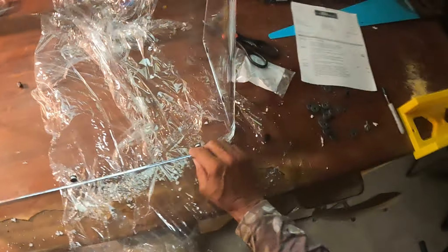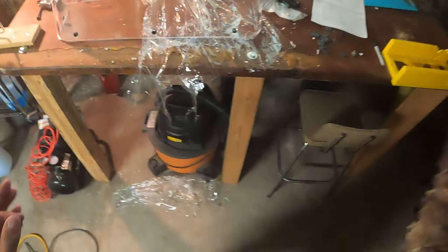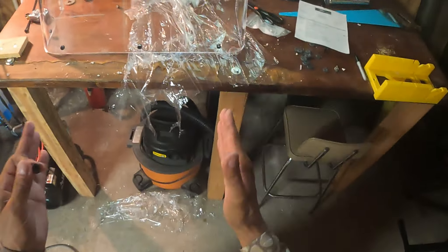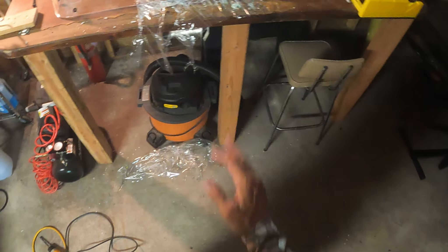I drilled the first hole and screwed the windshield in with one screw. The windshield comes with these grommets that go into the holes, and then I attached the windshield with that one screw. It was still kind of unstable, but I was able to hold it in place and mark where each of the old screws went. Then I measured all these hole centers — three-quarters of an inch center hole, which is what they all were on the old windshield. Then you drill all the holes — they've got to be pretty close; they might not be exact, but there's a little room to play.